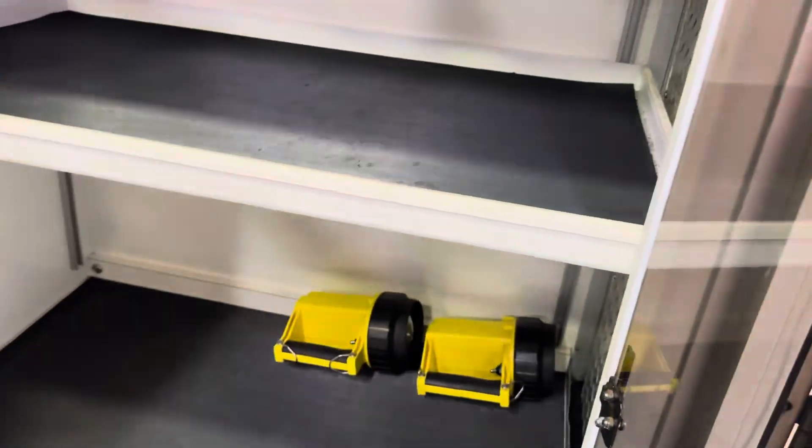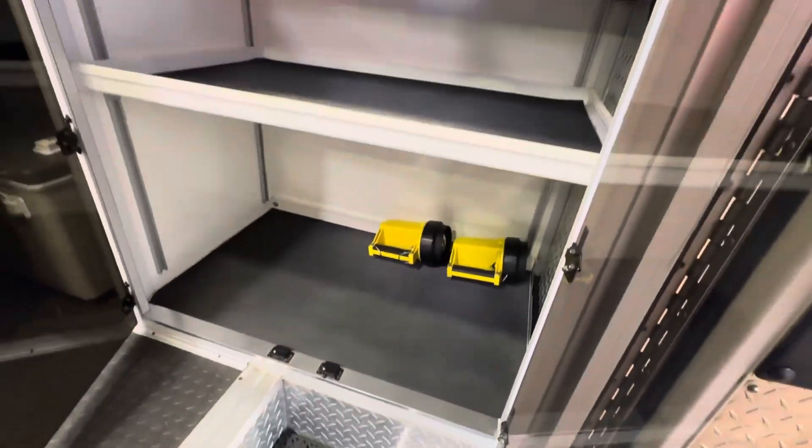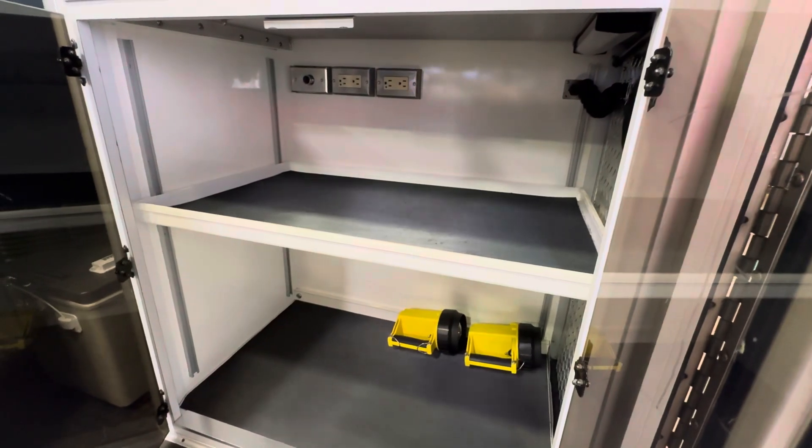D-size oxygen cylinder holders. Two steps going inside the ambulance. Does have a refrigerator/freezer that's lockable. You have your ALS/BLS access from the inside and outside — two compartments with four outlets and a 12-volt outlet inside.